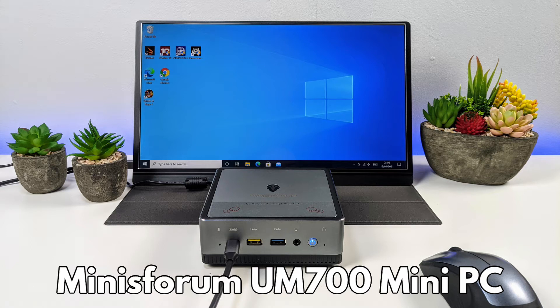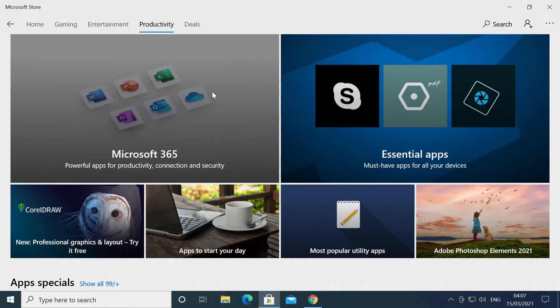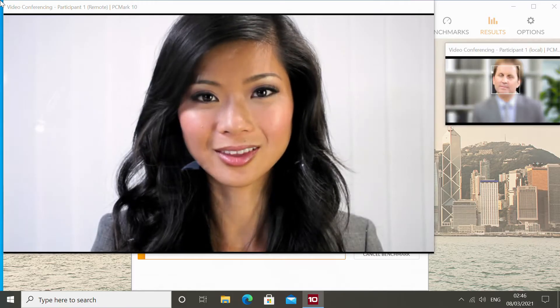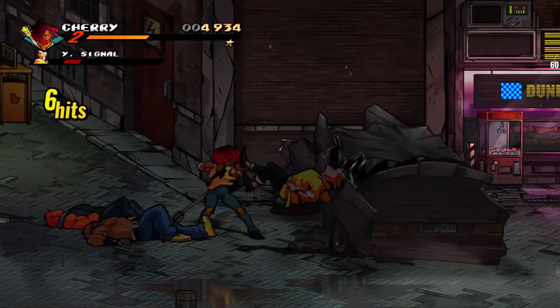Hello and welcome to Droix. Today we are checking out the Minisforum Elite Mini UM700 AMD Ryzen Powered Mini PC. We will have an overview of the device and put it through its paces with some benchmarks to check out the performance.